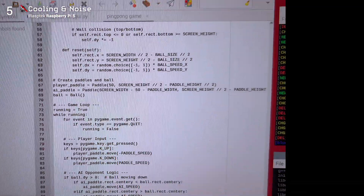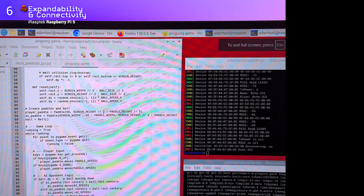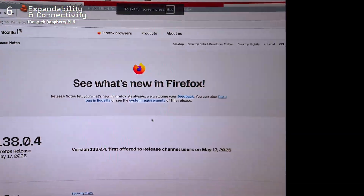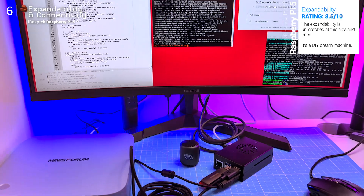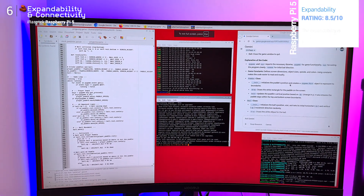One word: versatile. You get USB 3, USB 2, Gigabit Ethernet, Bluetooth 5, PCIe via HAT, dual HDMI, and the classic 40-pin GPIO header. I plugged in an external SSD and it worked instantly. If you want to build your own NAS, media server, or something totally custom, you can.